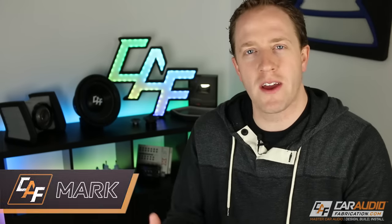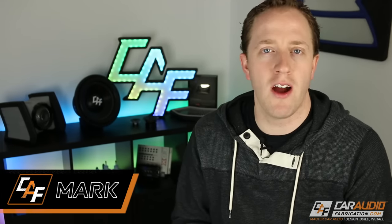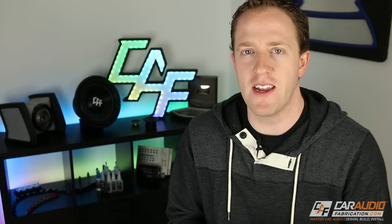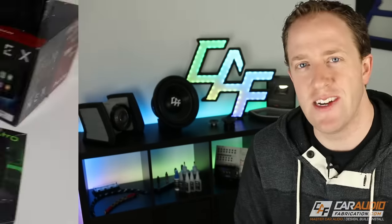Hey, what's going on? I'm Mark. Welcome to Car Audio Fabrication. Here on this channel, I do car audio reviews and lessons, build logs, and install videos just like this one. If you are new here, I hope you check out my library of videos and consider subscribing. Before we get started, I want to mention that this is not a sponsored video — I purchased everything in this video. It's actually a Christmas gift for Mrs. Car Audio Fabrication, so we'll have to see her reaction in a future update video. Without further ado, let's get into it.